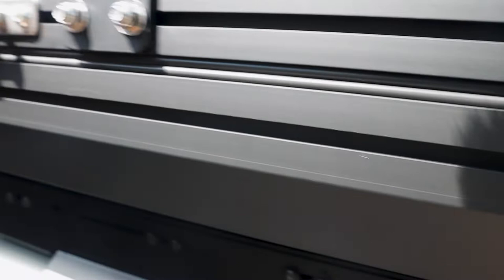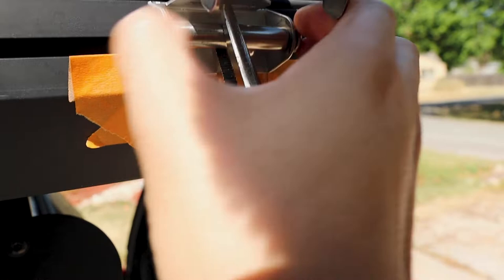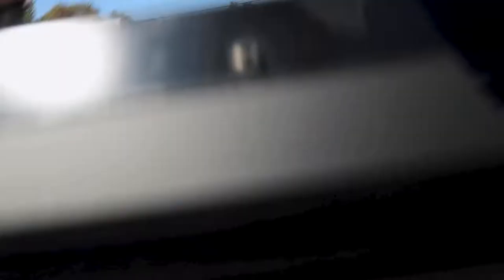Here's the bottom rail, the gas shock that pushes the tent up, and the latch. I've taped off the latch to figure out placement. I'm using locking pliers to take off the locking mechanism so I can slide the bolts through. I'm going to try to butt the bracket right up against the latch here — so let's go ahead and unbolt the latch and get this mounted up.